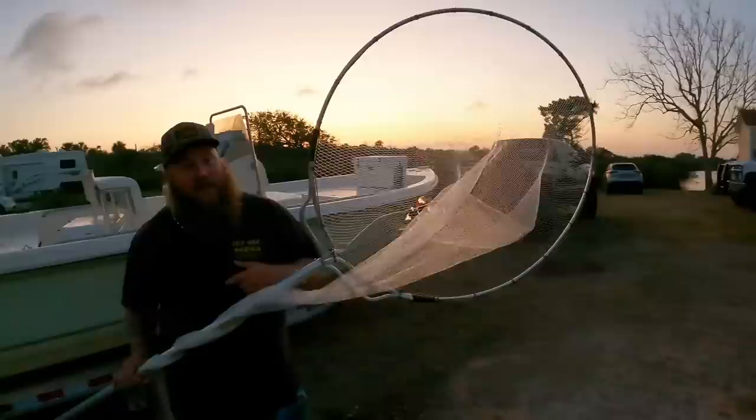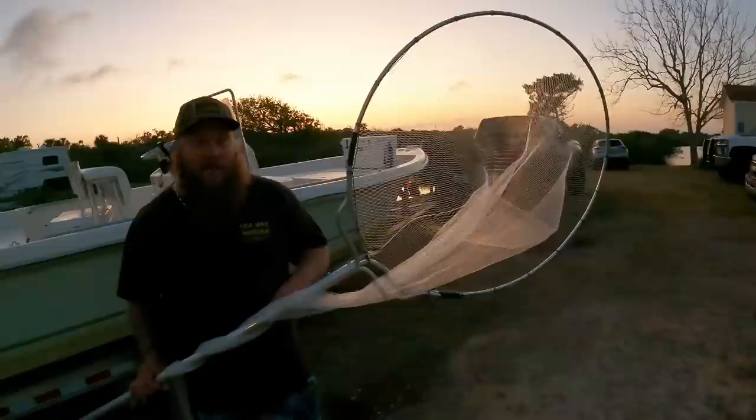What's up, guys? How many of you know what I have in my hand here? That's right, it's a shrimp net. We're in Mosquito Lagoon, Florida. I'm here with my good friend, Max Lally, and we're going shrimping tonight.